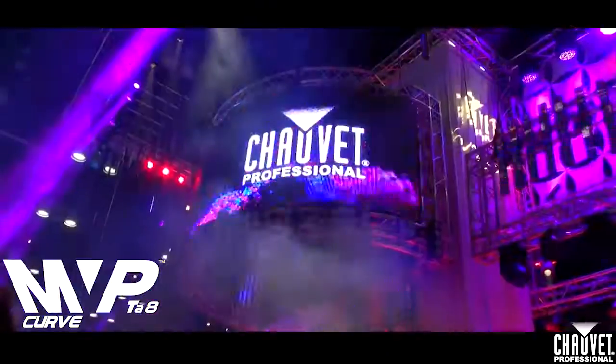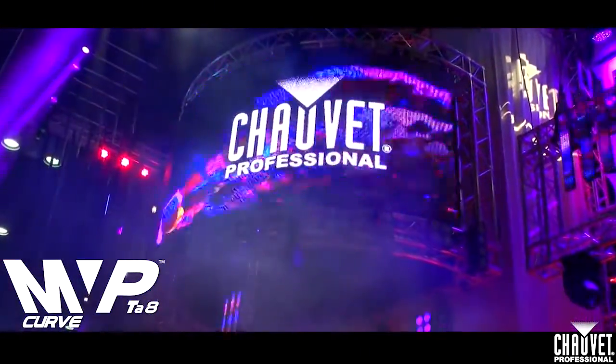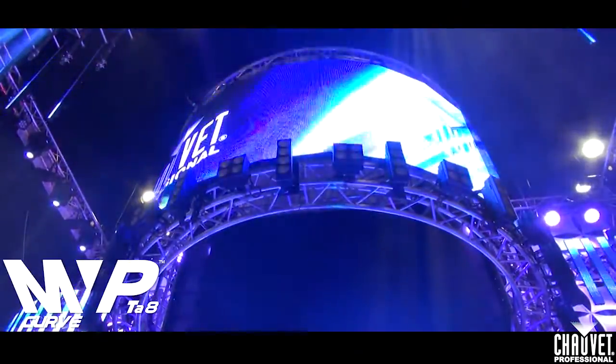Here we are at Infocom 2013, showing our MVP-T88 curve panel. We've shown this at LDI. This is the 8.33 millimeter pixel pitch panel.